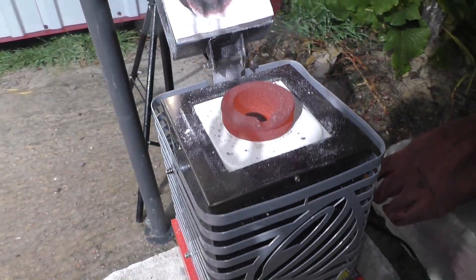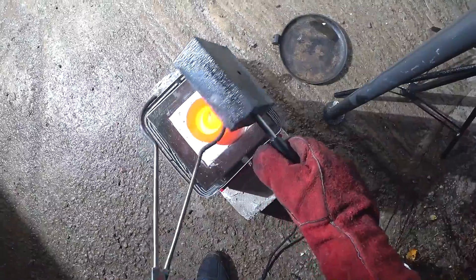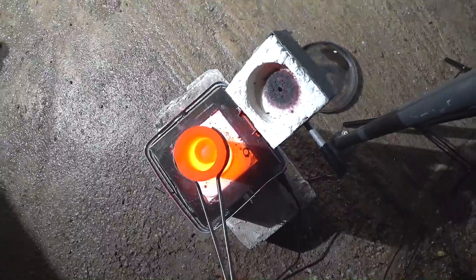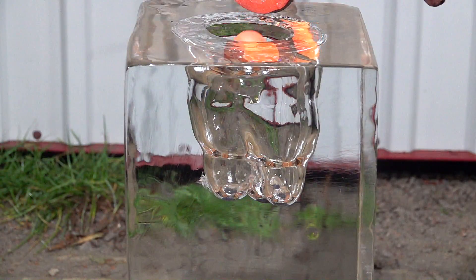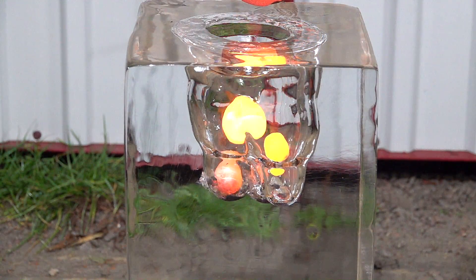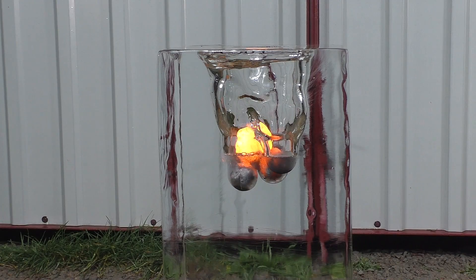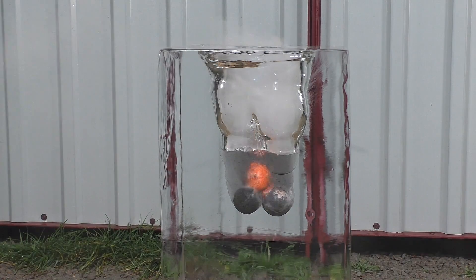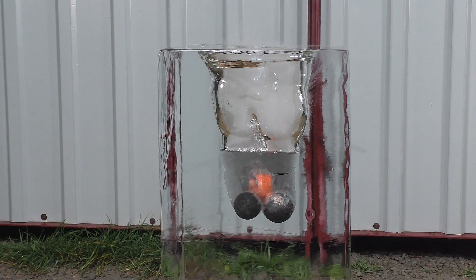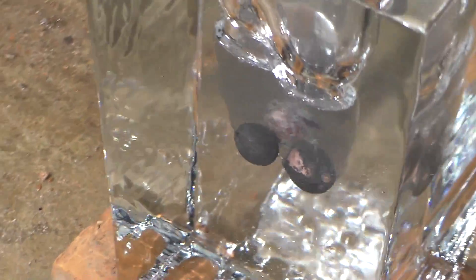Alright guys, second attempt. But first I'll drain the water from this block of ice. Okay, let's do it — at least try. There's that crackle — we'll show you what it is later.